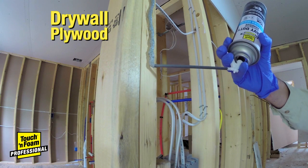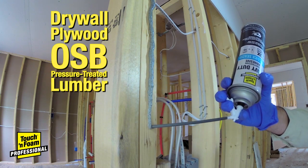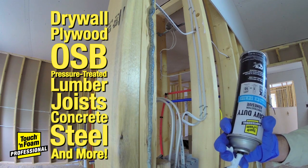including drywall, plywood, OSB, pressure-treated lumber, joists, concrete, steel, and more.